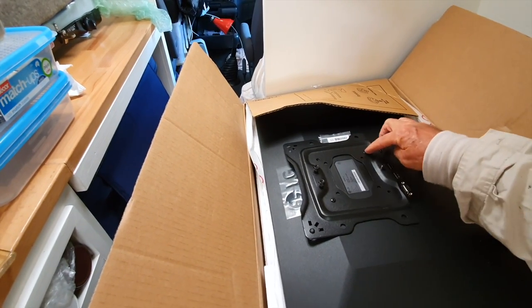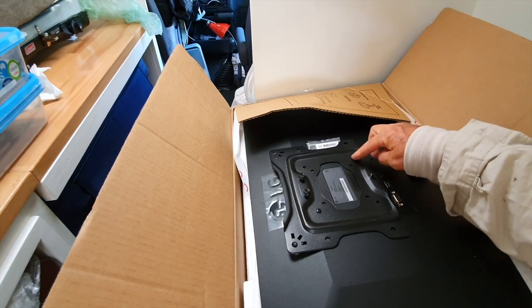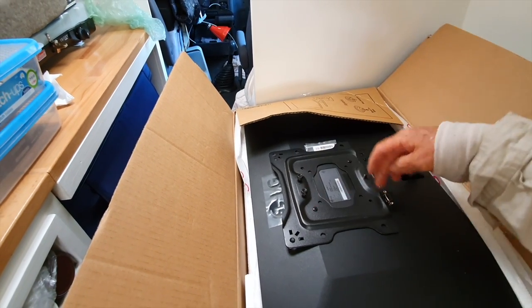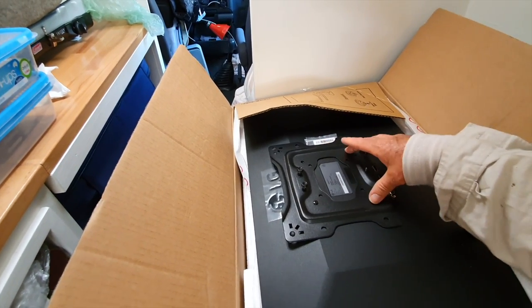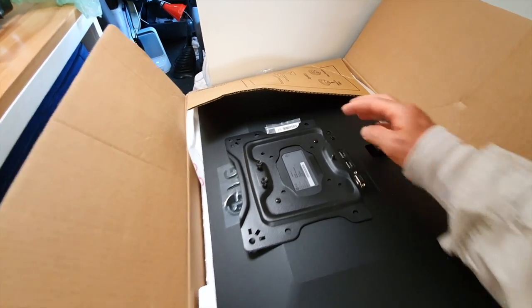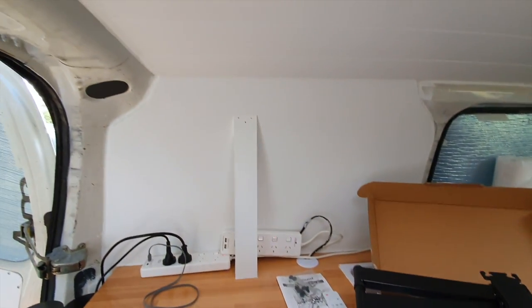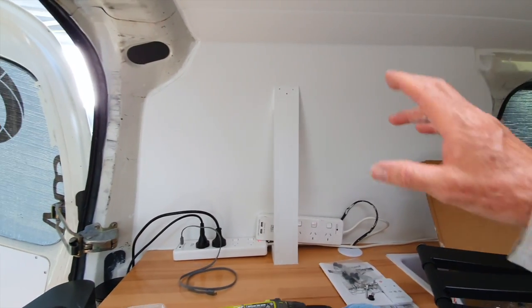But there's only two screws or bolts here that come with this. There's four holes but they only provide two screws, which is pretty dumb given that this is a mount where four bolts are required. So I've got to go to a bolt company and see if I can match these up and buy two more bolts. But these two will work for now. I'm gonna mount that on here. This is the first thing to do, and after I've mounted the monitor, I'll be able to know how I want to do my shelving around it.